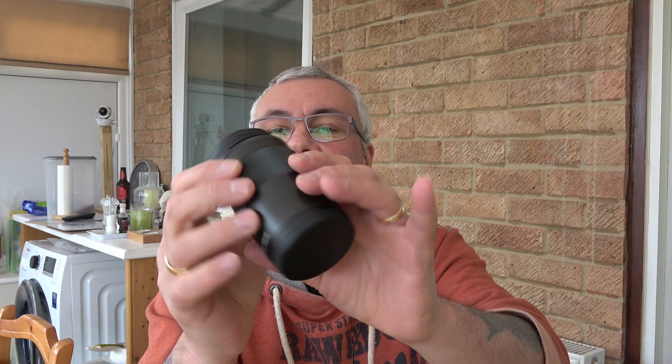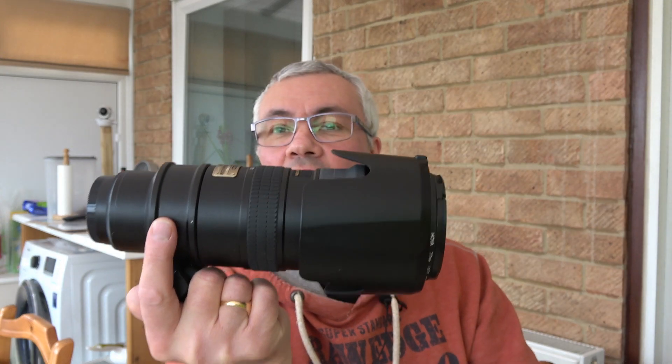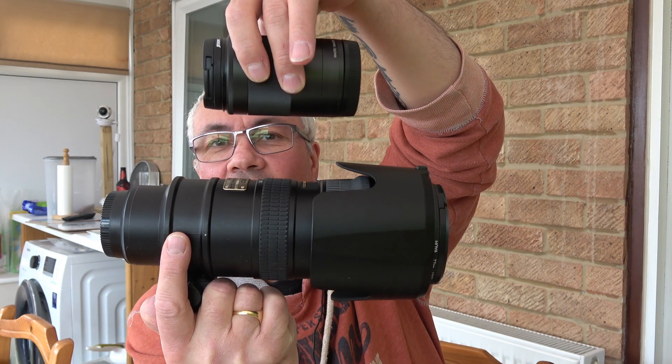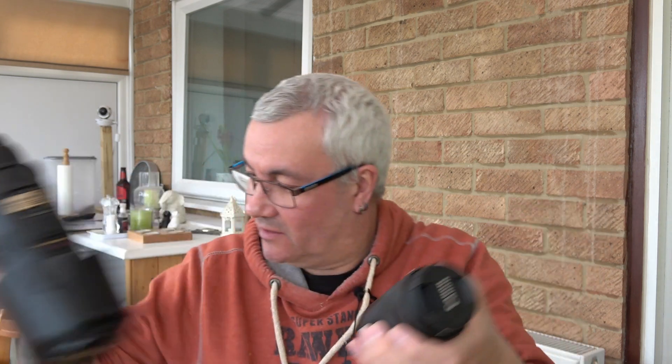Now I'll show you a lens comparison. Here's the little Canon 55-200mm f/4.5 to f/6.3, and next to it is my Nikon equivalent — the 70-200mm. They're roughly equivalent in focal range, but this Canon weighs next to nothing while the Nikon is about two pounds. You can imagine lugging all that Nikon kit around — it's quite hard work.